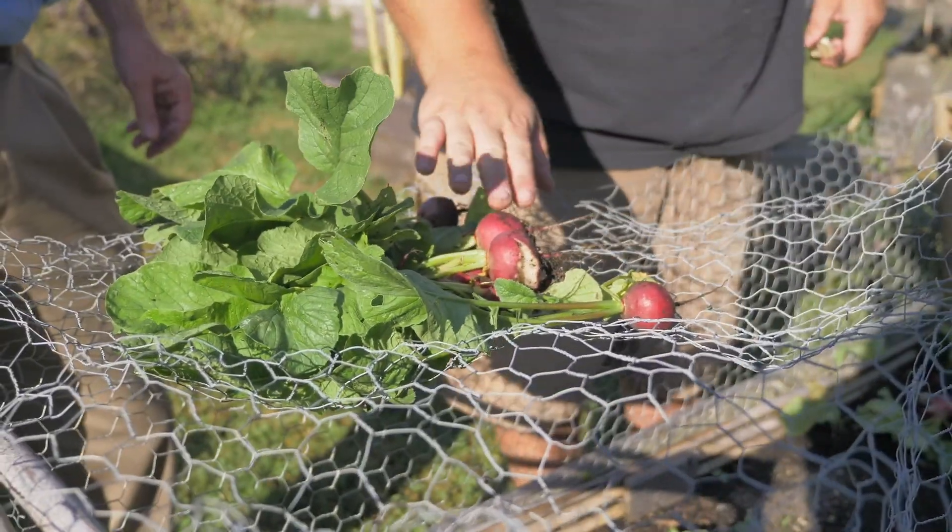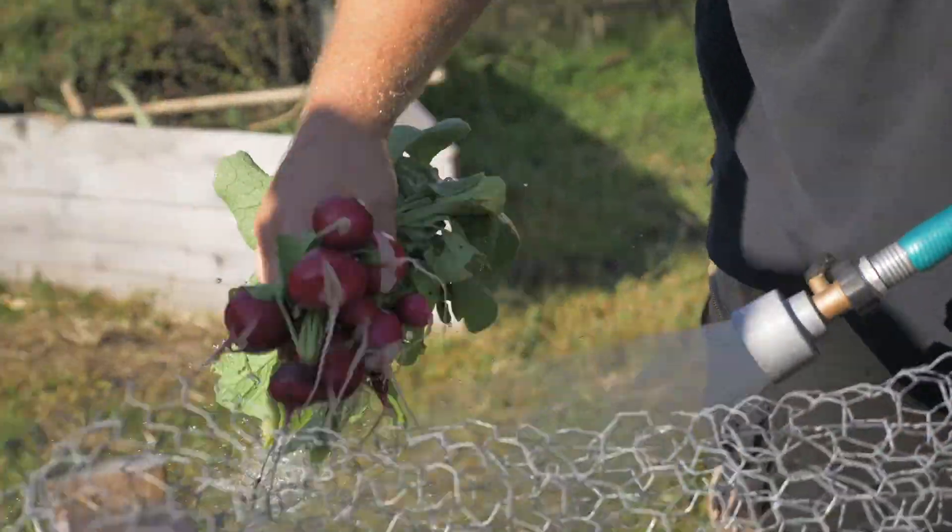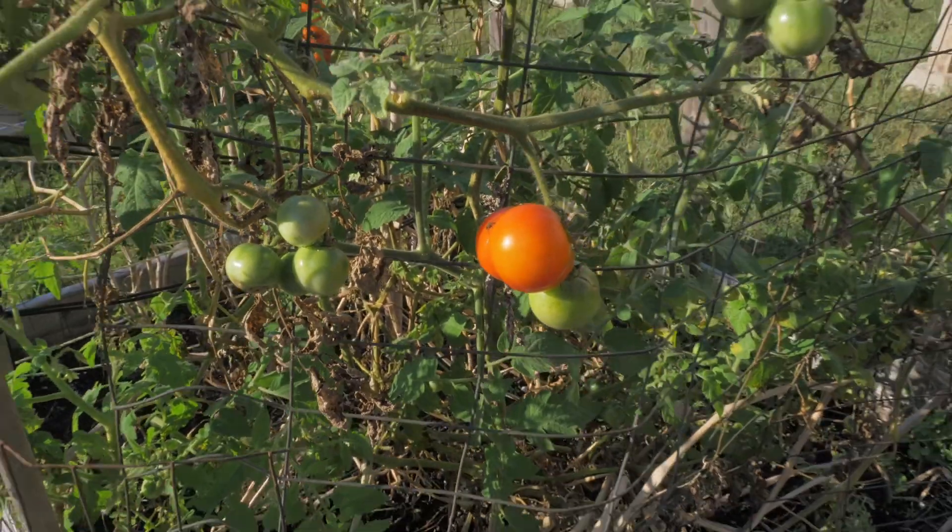Hi, I'm David Lockwood. This is the Stockton Community Garden. We have asparagus, blueberry plants, zucchini, squash, kale, spinach, lettuce.